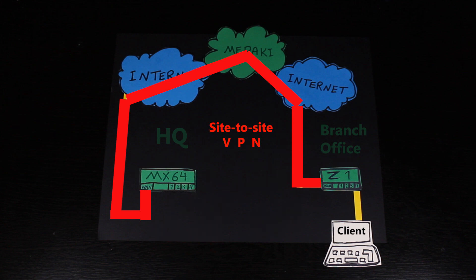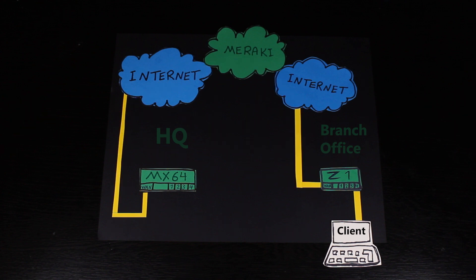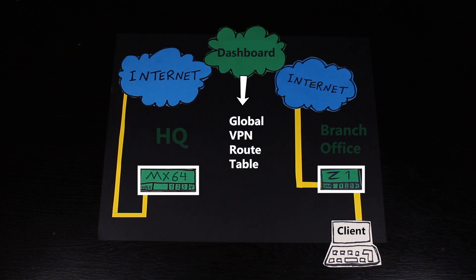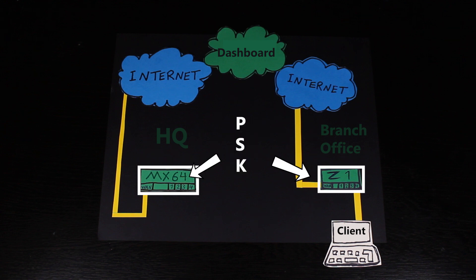This site-to-site VPN between Meraki devices is actually called AutoVPN, because you can pretty much configure it with a single click. Basically what I would do is enable the site-to-site VPN on any security appliance that I want to participate in the AutoVPN. Then they're gonna advertise their local subnets — the subnets that are supposed to participate in the VPN — and also their WAN IP addresses. Based on these advertised details, the dashboard is gonna generate a global VPN route table, which the security appliances are gonna download along with the pre-shared key for establishing the VPN tunnel and traffic encryption.